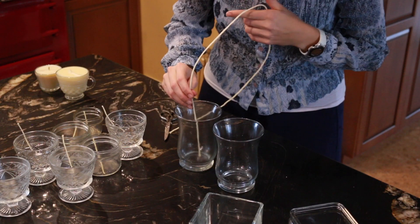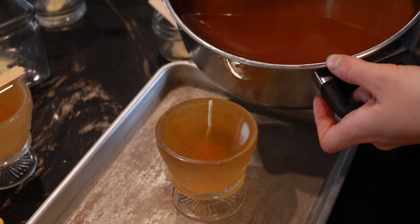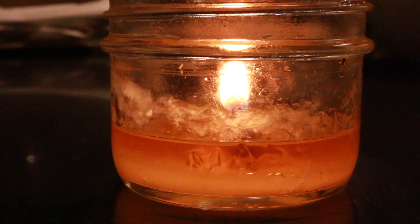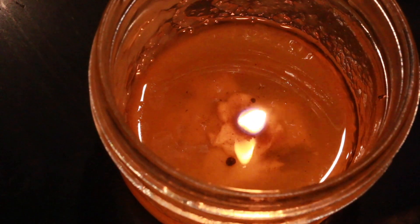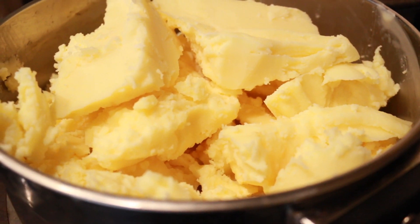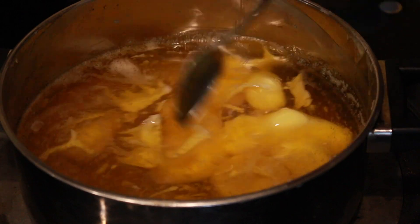If you want to learn some secrets on how to make successful tallow candles, stay tuned. Secret number one to making a successful tallow candle is the wick. Secret number two is planting the wick firmly on the bottom of your container so it doesn't flop over. And secret number three is having the proper proportions of tallow versus beeswax.